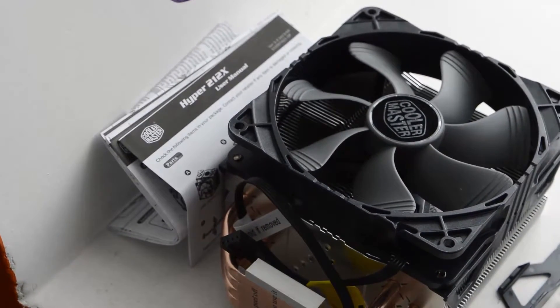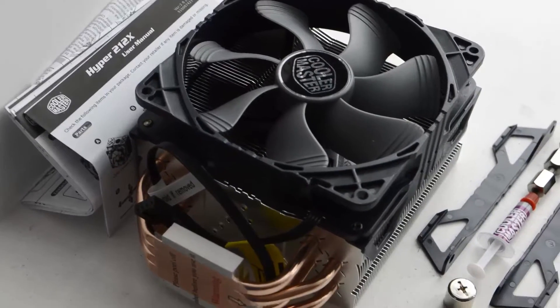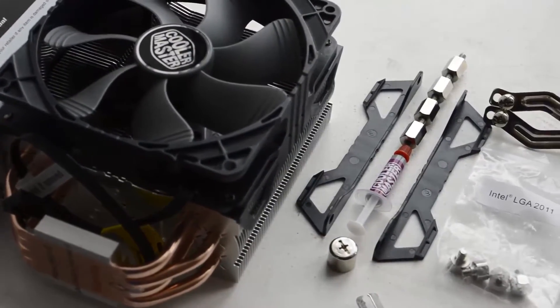Hey everyone, this is Vivek from wikichannel and today we are looking at the unboxing of the Cooler Master's Hyper 212X CPU Cooler. So let's get started.